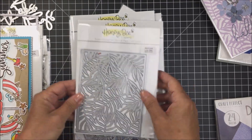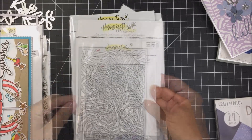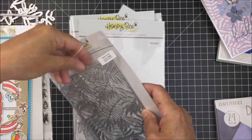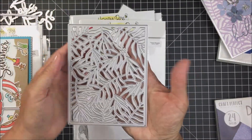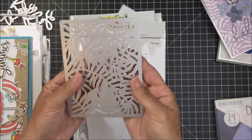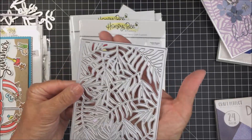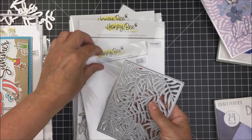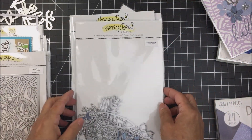I also have this Palm Frond Cover Plate, which is very cool. It creates palm fronds for the front of your A2 size card. It's a pretty detailed cover plate — beautiful — and creates just a stunning piece for your projects.